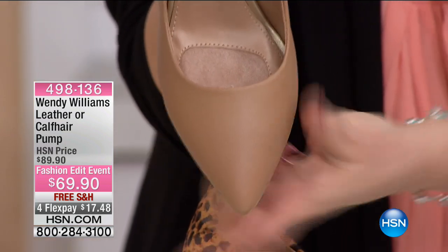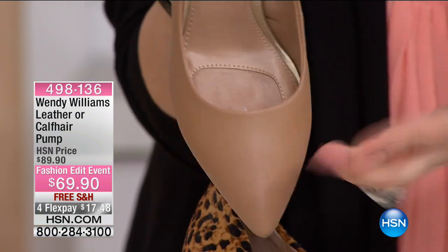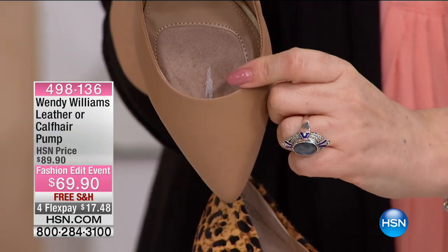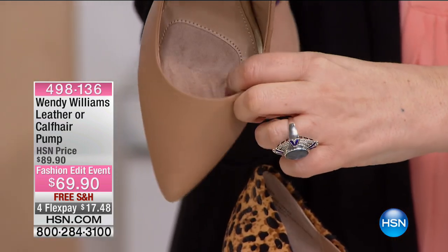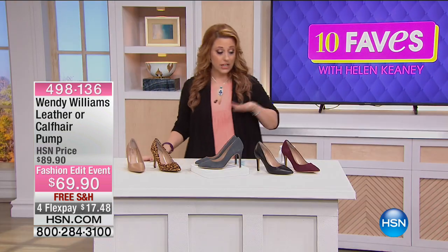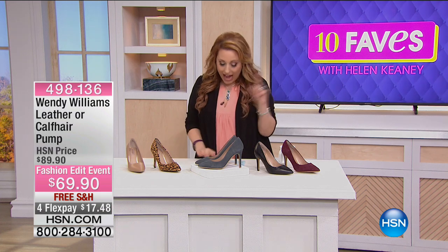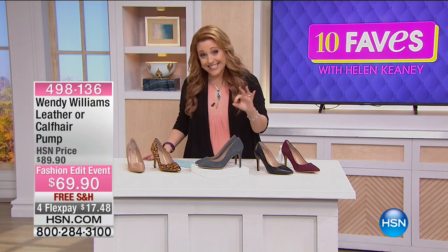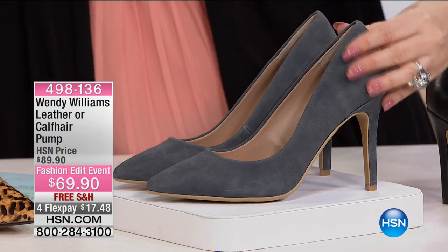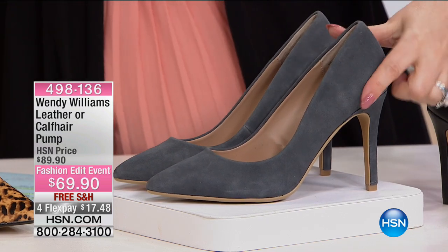Right here, the width has a nice wide toe box, and then the style at the end has a point. But look at that cushion detail right there — that is super, super cushiony and super, super soft. And there's a pad right there. So I'm seeing these for the first time just like you are. I'm going to draw your attention to the dusted denim — I've never seen a shoe this color. It's kind of like a smoky gray.